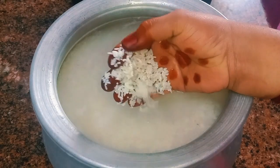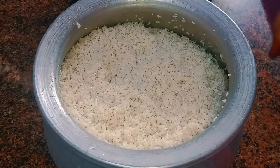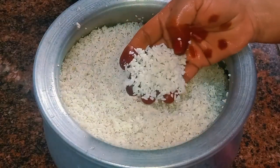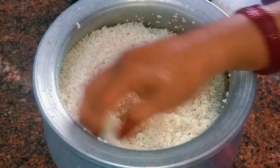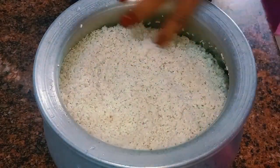Once you get the shape, you will blend the shape. Make the shape and it is very soft. We will use the shape. After 15 minutes,